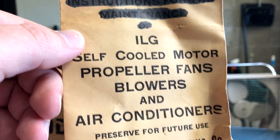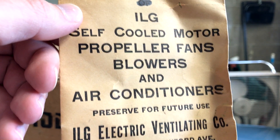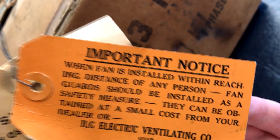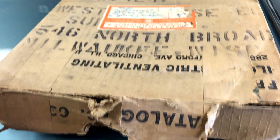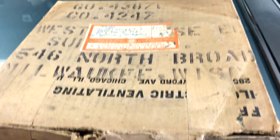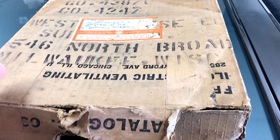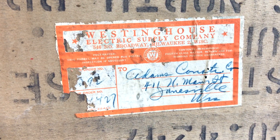It doesn't have the instructions, but it has this — I don't know where the instructions went. And there's a tag on it. This is also the box for the shutters that go with it, also mint in the box, never used. Westinghouse Electric Supply Company.